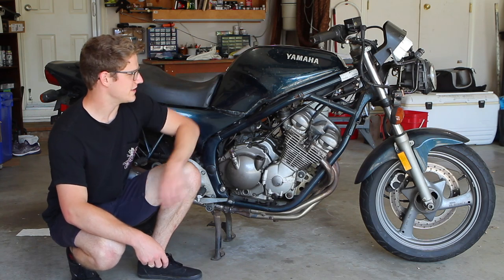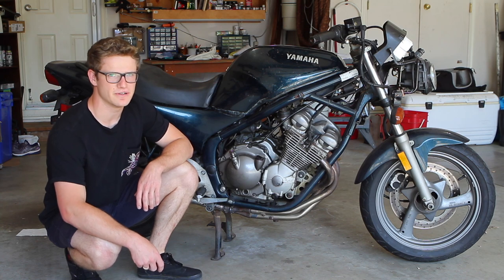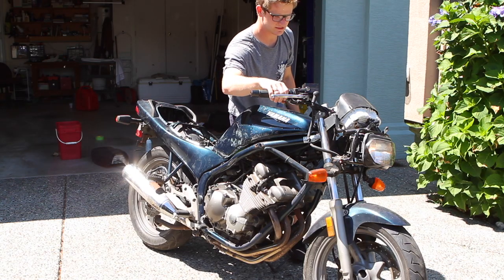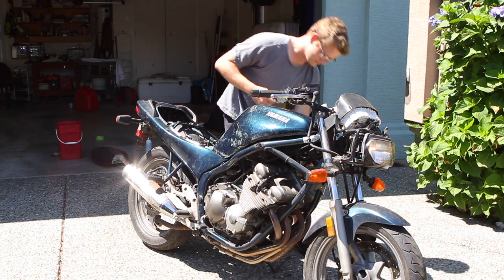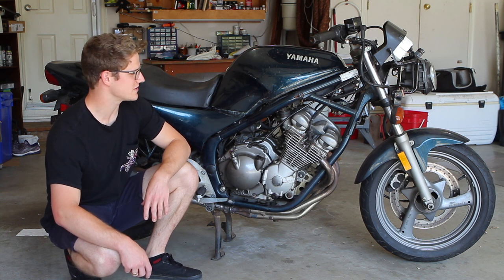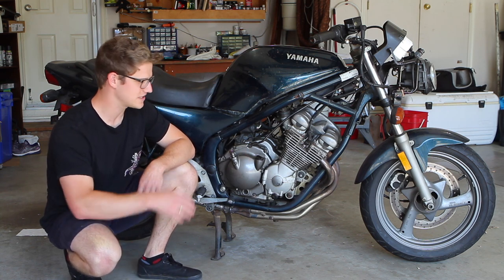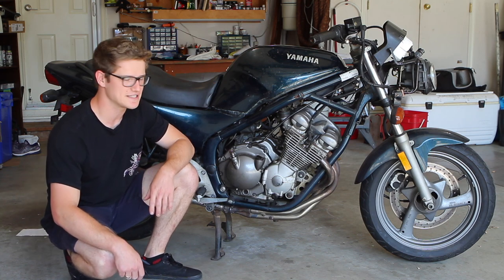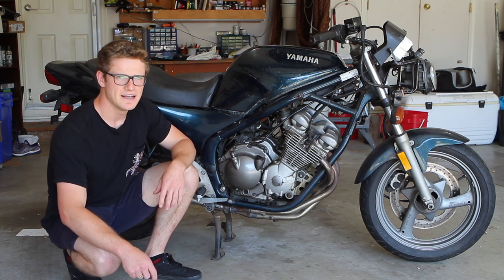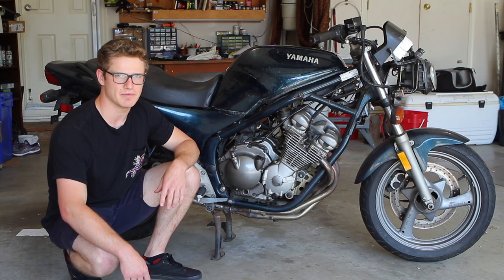What's going on everybody? Today I'm going to be showing you how to clean the carbs on this 1992 XJ600 Seca 2. The bike really isn't running right now — I'm pretty sure it's not getting the correct amount of fuel on all four cylinders. So we're going to take out the carbs, clean out all the holes, and I'll show you how we go through the process of getting the carbs off, draining them, cleaning them, putting them back on the bike, and hopefully it runs better. If not, at least we've ruled one thing out.